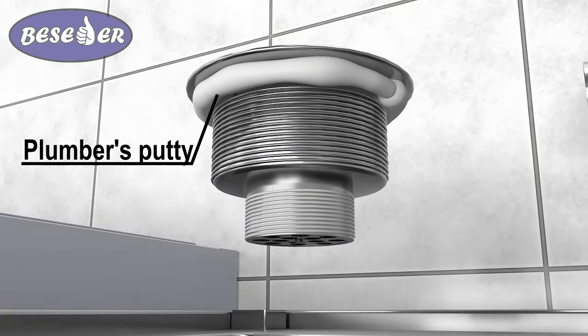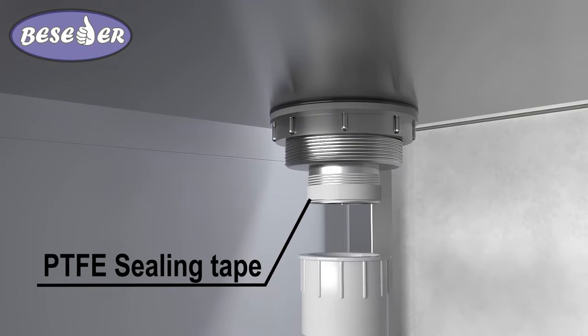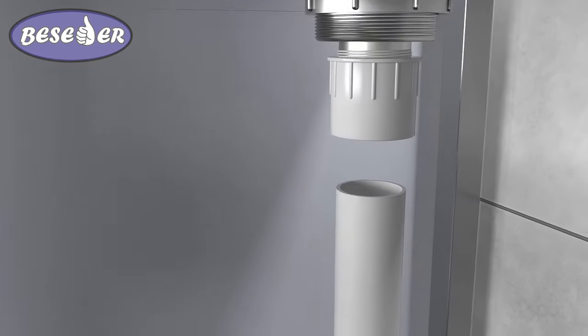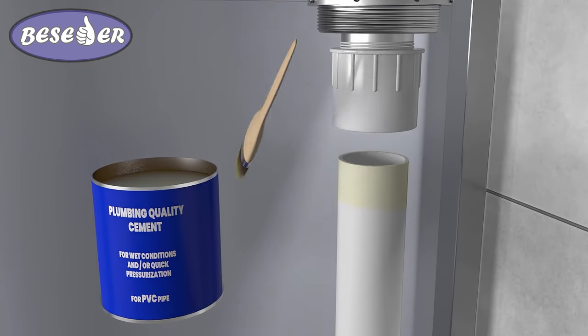Install a sink basket strainer with a thread diameter at the outlet of 2 inches. Wrap the thread with PTFE sealing tape several times and screw on the adapter. Treat the pipe with plumbing cement for PVC pipes and install the pipe.